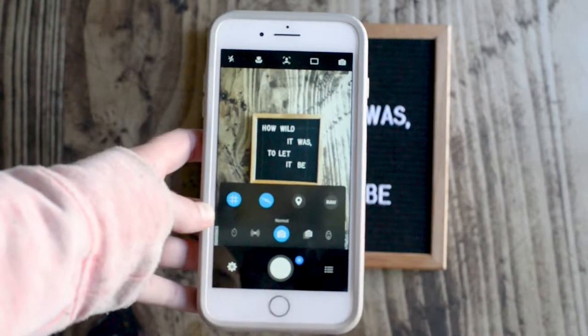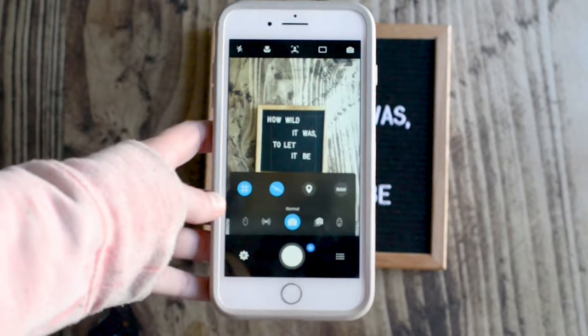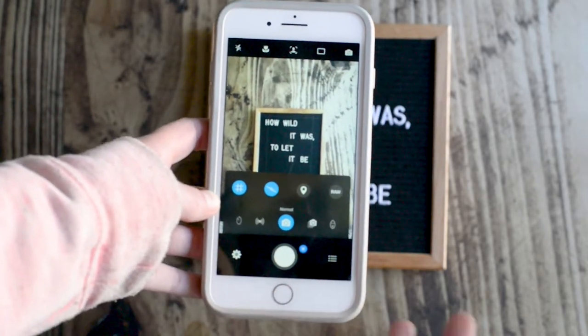Shooting in RAW on your phone is great. I shoot in RAW photos on my DSLR camera. This allows you to have more range in editing.